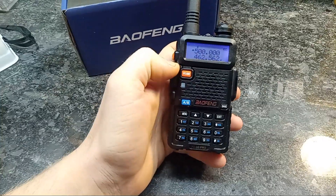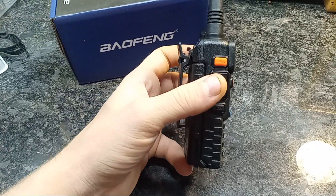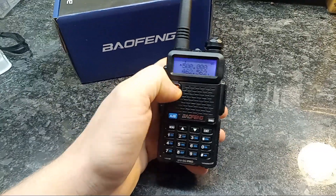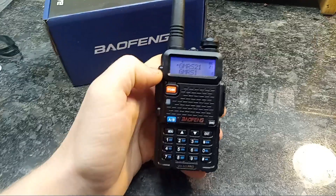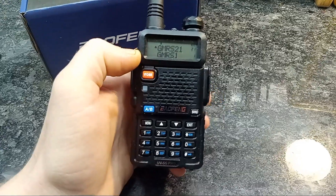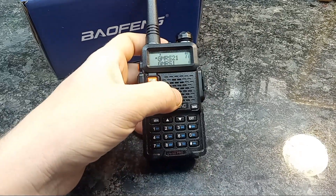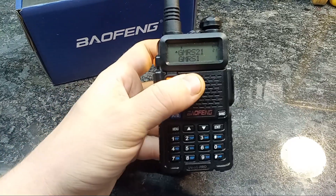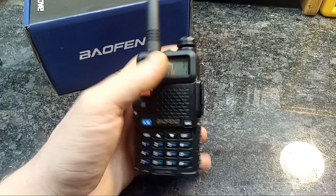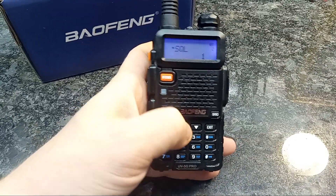It is built on the body of a UV5R, so it's basically exactly the same body. The function is very similar too, except it is a GMRS radio that has wider scanning frequencies. You can listen to more than just the GMRS frequencies — even the 2 meter and 70 centimeter frequencies — and it has a lot of the same menu options as your UV5R.